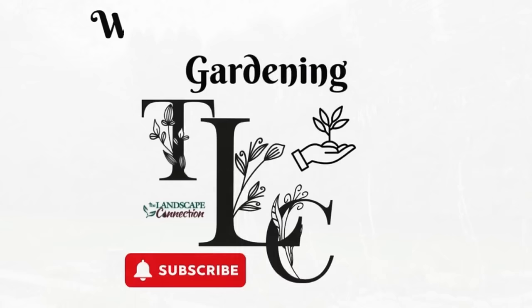Hey everybody, Michelle here from Gardening TLC. Welcome to my channel. If you're here it's because you want to learn about gardening. Today we are going to do a design around a mailbox, and we are going to assume that it is in hot blazing sun. I took one picture and did three different designs to show three different ways you could do it. Come along today, check out the three designs. Let's get going.